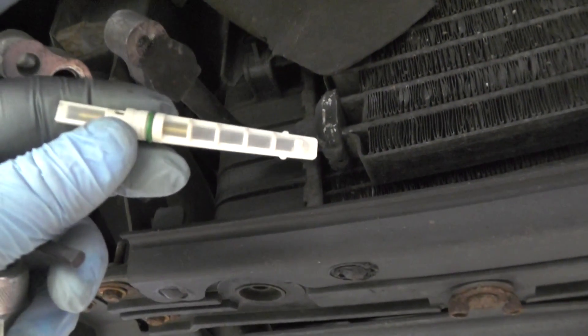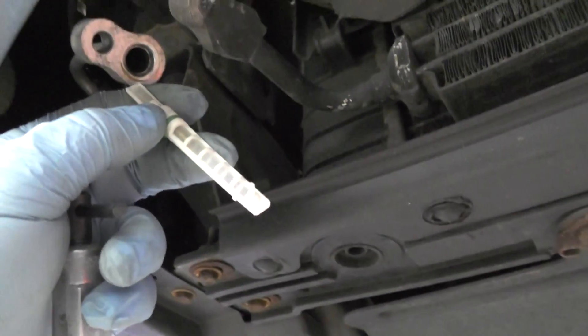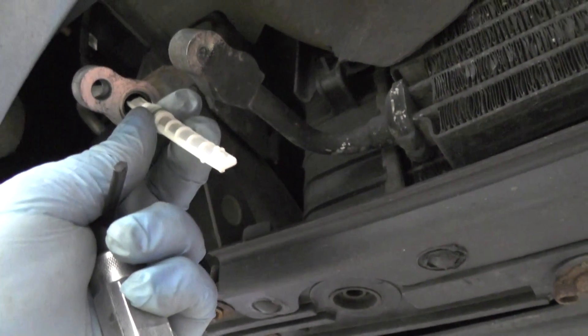That filter screen on the right is what's being used to capture any debris that could be in the system. So when you go to put it in, this is the way you do it.